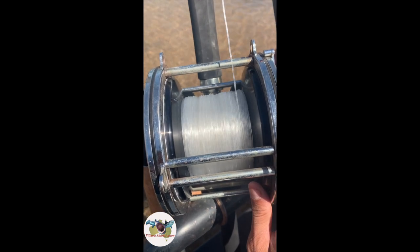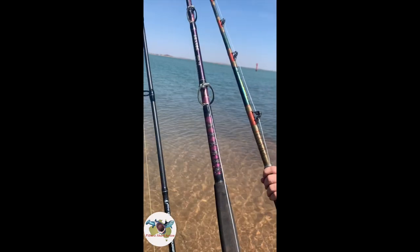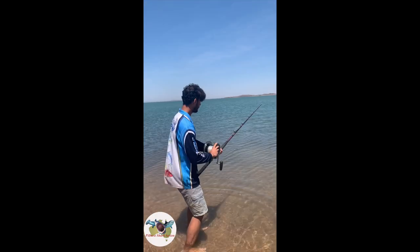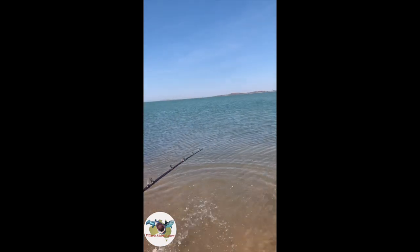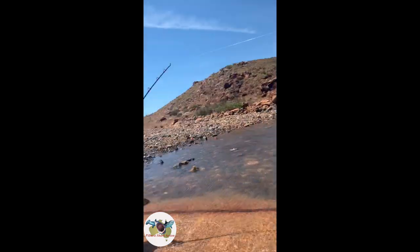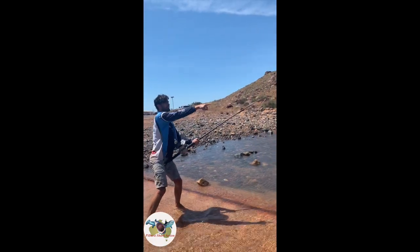Do you know we're hooked up now? We're going to win! We've got it in the next 10 minutes. Go ahead and run there.